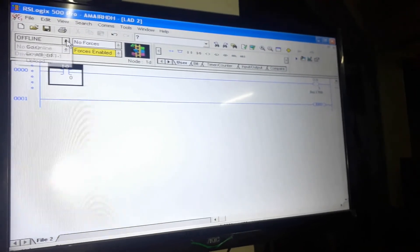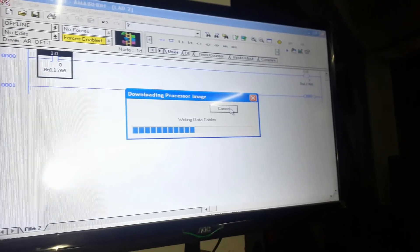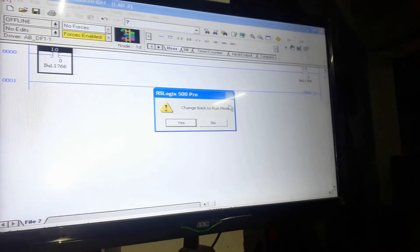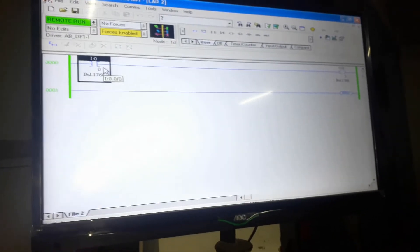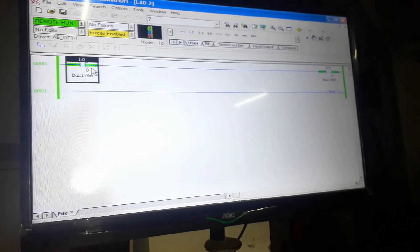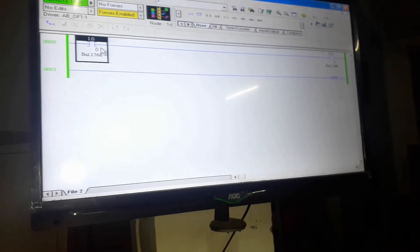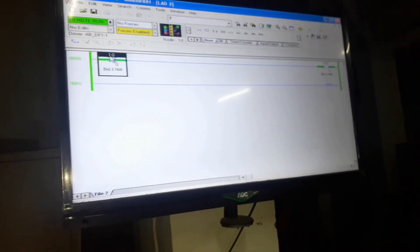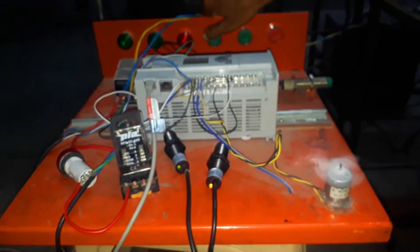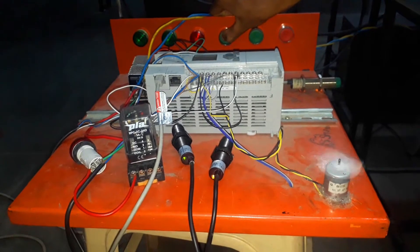Here you can see I have given one input and one output. The address for this input is the first push button, which is I:0/0, and the address for the output is O:0/3, which is the motor. I am going online — let's see whether the motor will be on if I press this push button at IN0. Here you can see if I press the button the output will be on, and if I release the button the output will be off. Let's see the practical too — pressing the on push button turns the motor on, and releasing that button turns the motor off.